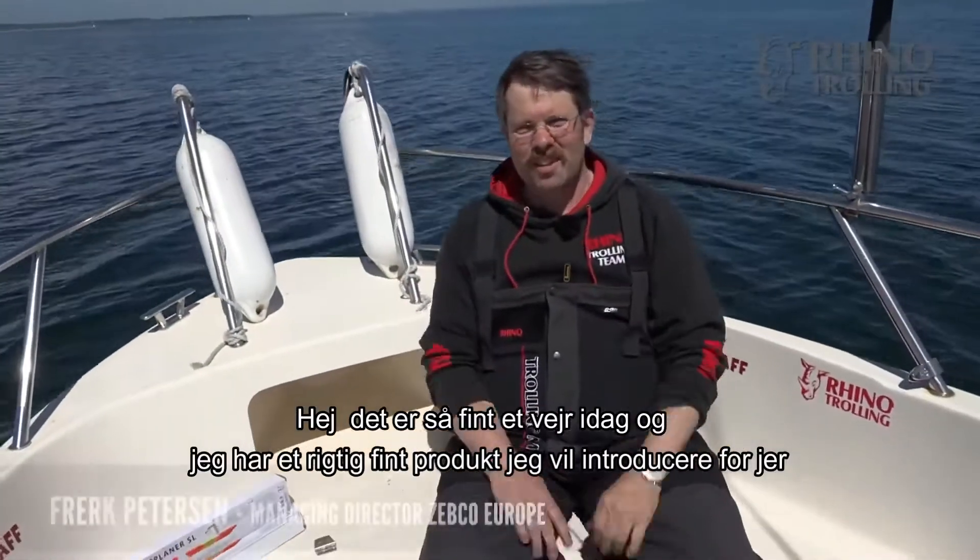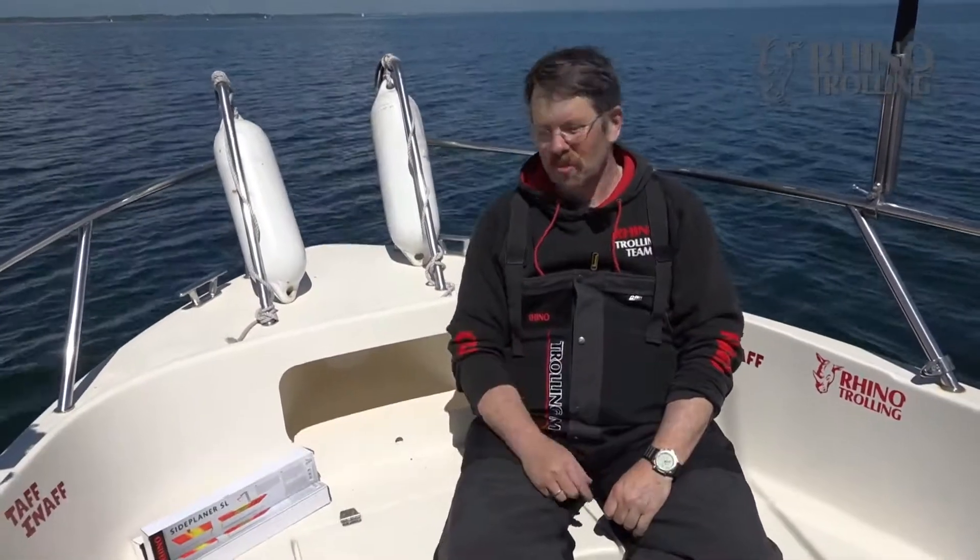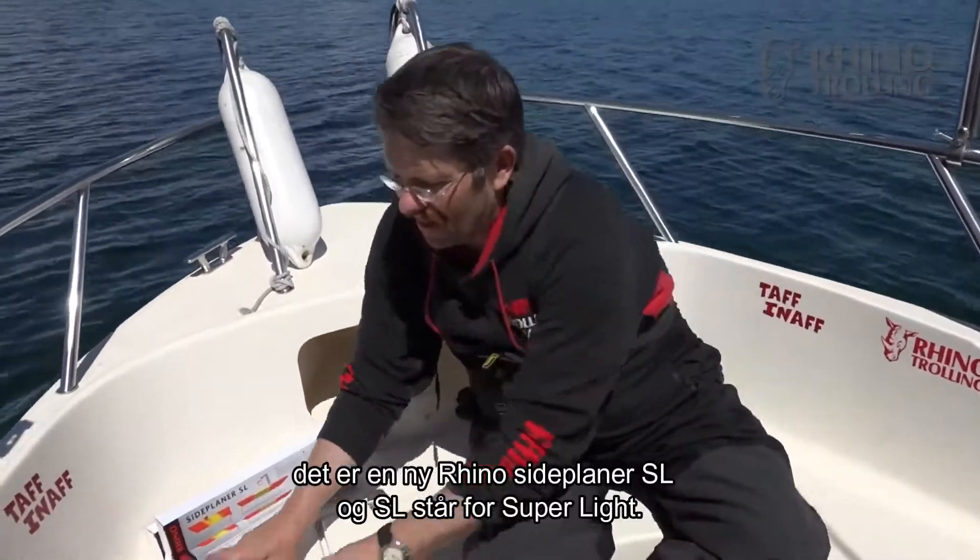Hi guys! Such a nice weather today and I have a great product for you which I'd like to introduce to you. It's the new Rhino Side Planner SL.